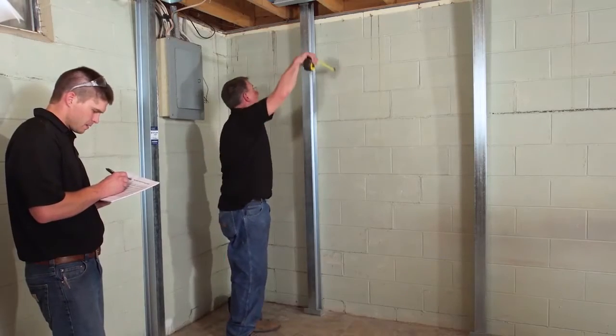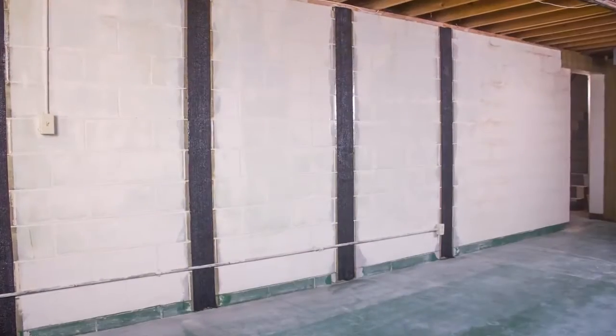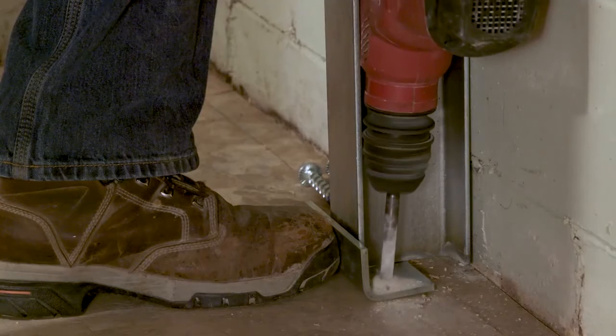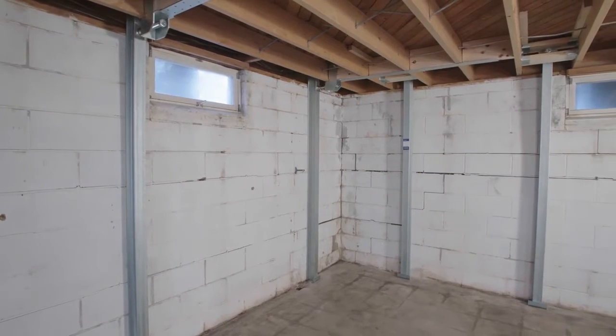It also allows us to document the condition of the wall and check the current condition versus what the condition of the wall was last year, the year before, all the way back to the original installation date. We can say down to the eighth of an inch how much that wall is moving back to a straight position, and we can tell the homeowner that their wall is improving and confirm that everything is moving the way we want it to.